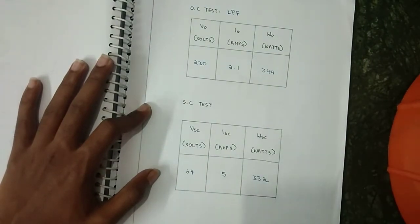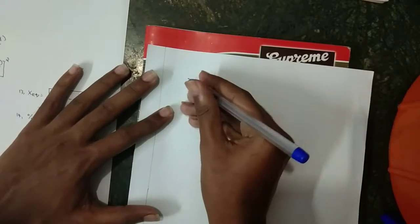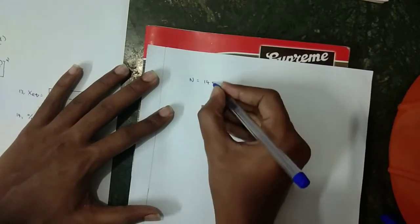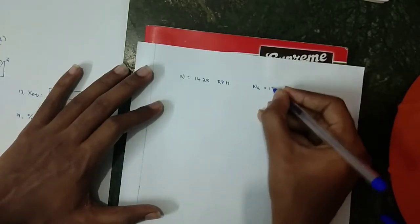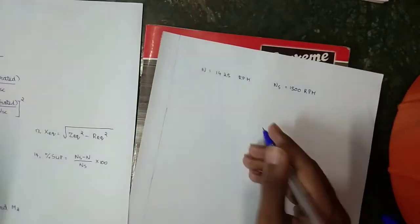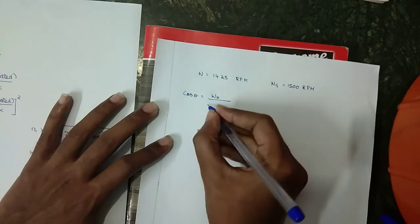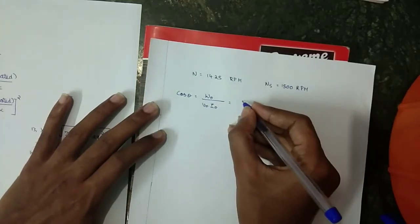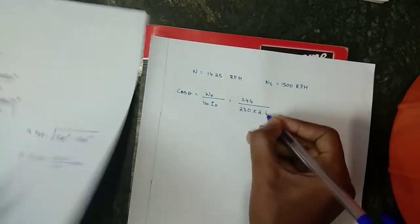For the calculations, the observed speed is 1425 RPM and the synchronous speed is 1500 RPM. First, calculating cos θ₀: cos θ₀ = W₀ / (V₀ × I₀) = 344 / (230 × 2.1).